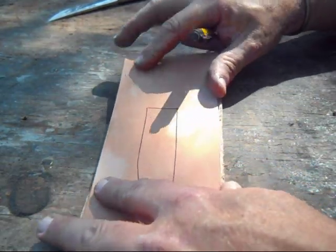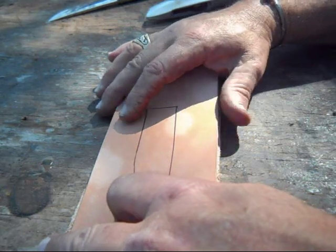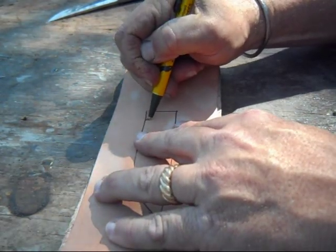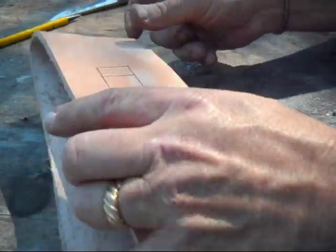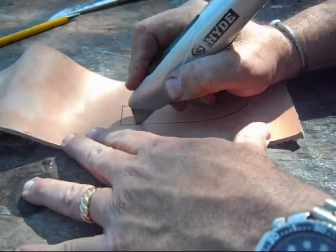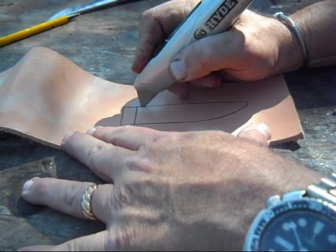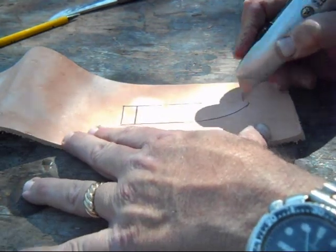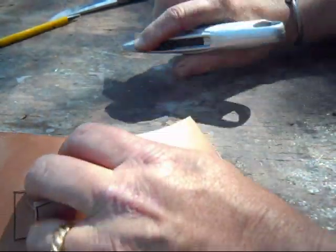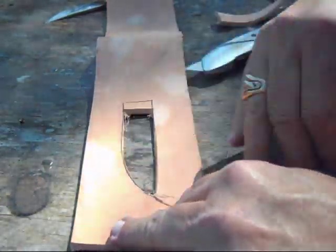If you'll recall in the first way I showed to do it, you take and you thin that leather in there — you take a knife or a skiving tool and you thin it. Well, we're not going to thin it anymore, we're going to actually cut it out, but I do want to leave a little flap at the top, so I'm just going to mark that. And the way I cut it out, it's pretty simple — just with a sharp razor knife, and then cut across on that flap to leave that small piece at the top. So that's what you're left with — now you've got it hollowed out completely instead of thinned out.